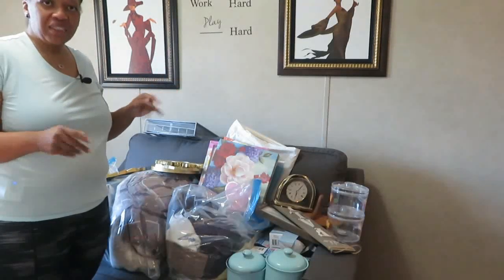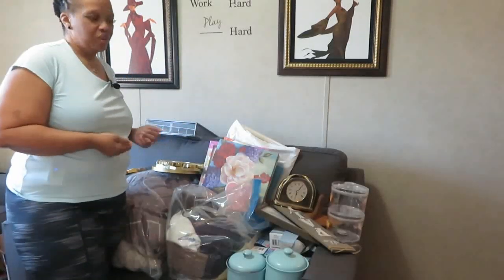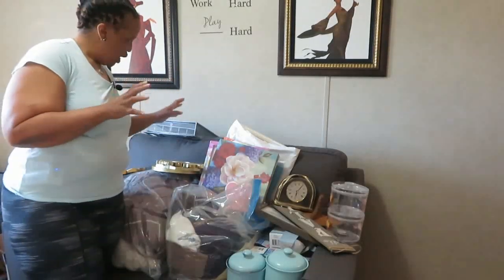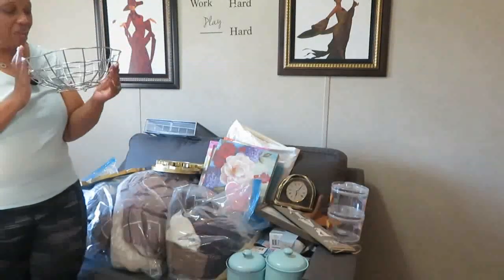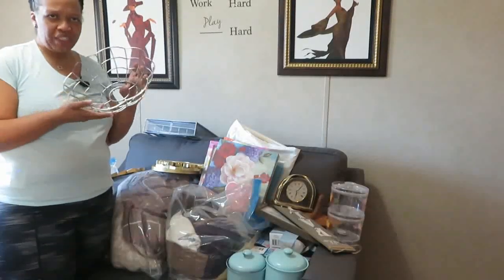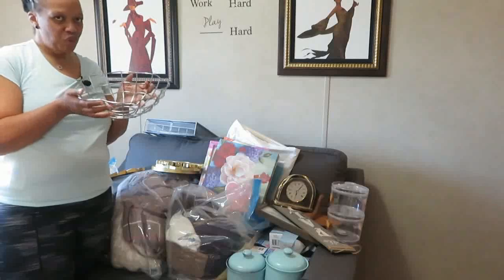I went through my closet and decided — I just looked at things and said, am I going to use it? Am I going to keep it? What am I going to do with it? So let's go ahead and get started. This is a fruit basket. I think my mom gave me this fruit basket some time ago — she wasn't using it anymore and it's such a nice fruit basket.